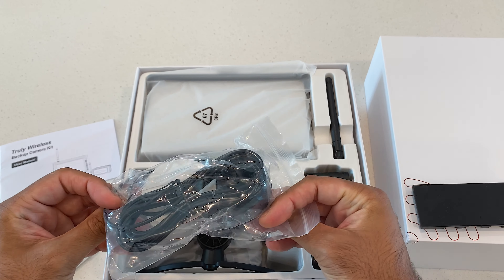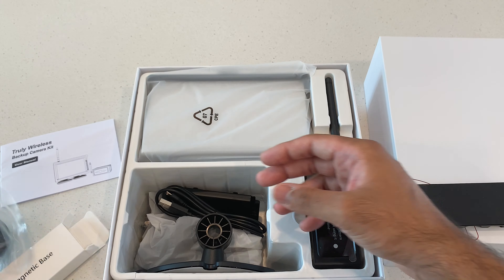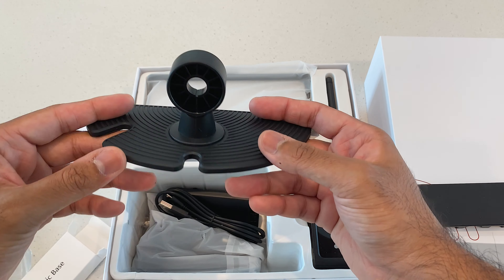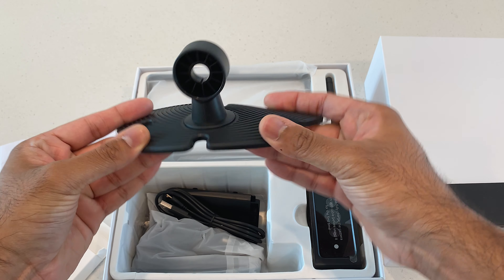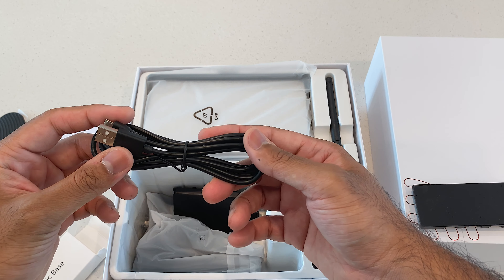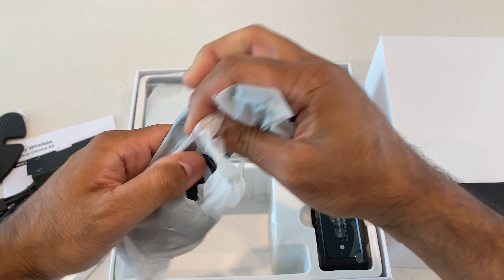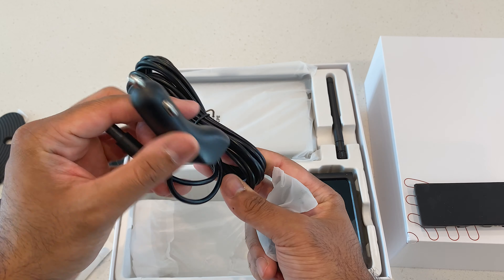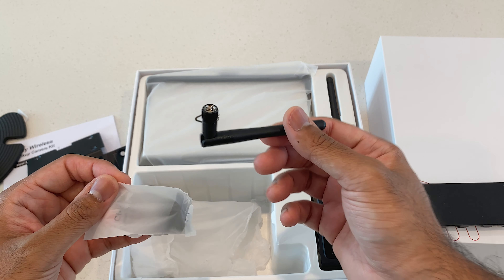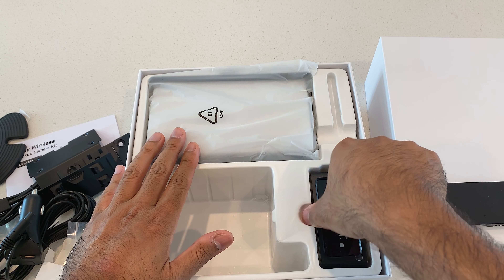It also comes with an extender — just in case 50 feet isn't long enough, you have an extender right here. Here's the actual mount — it is an adhesive mount, which makes sense because where you're placing this needs that malleability. Comes with a USB cord for charging the actual camera, some more mounting hardware. This looks like the power cable for the screen, plus the little antenna that makes this completely wireless. They give you two antennas and mounting screws as well.